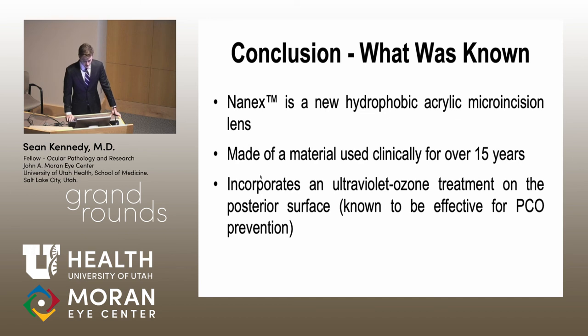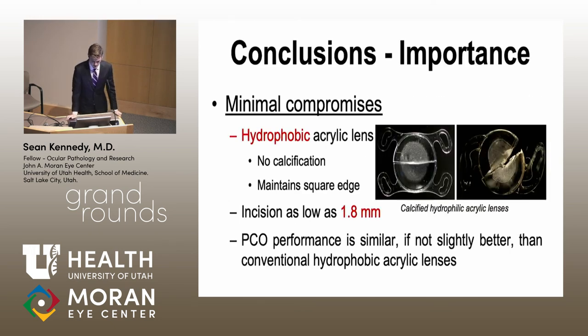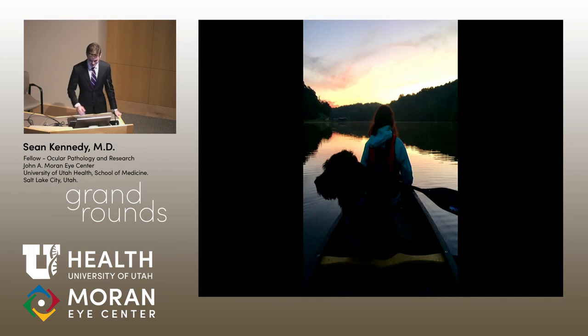In conclusion, Hoya developed a lens compatible with micro incision surgery made of hydrophobic material — safe, well-established material — and they applied a PCO-prevention treatment previously shown to work on other lenses. What we found is that when this treatment was applied to the posterior surface of their MICS lens, PCO performance was similar if not slightly better than conventional hydrophobic lenses. This is important because being hydrophobic avoids the compromises of hydrophilic lenses such as calcification and loss of the square edge. Thank you for listening — happy to take any questions.